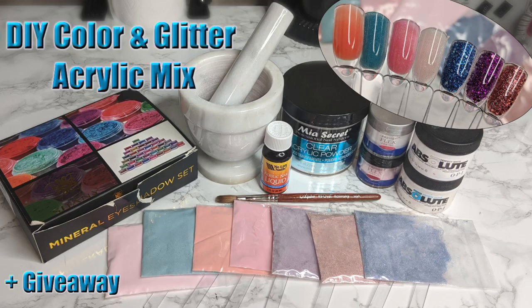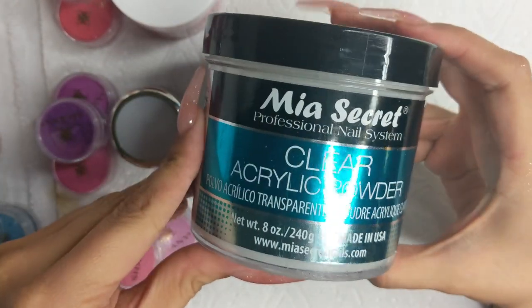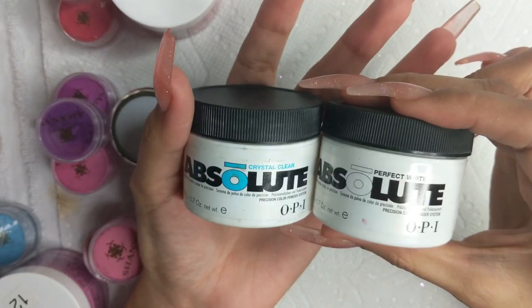Hi guys, this video will be a DIY on color and glitter acrylic mix. I do have a previous one that I made — it's a lot older — this is a new updated one, and I will also be doing a giveaway on the powders that I will be making in this video. I use Mia Secrets clear acrylic powder as my base.